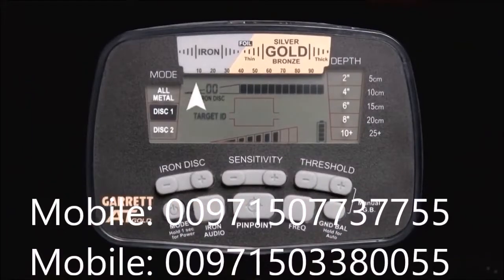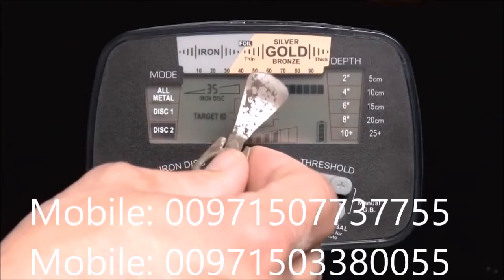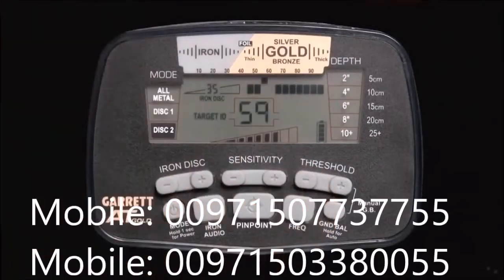There are twenty upper scale graphic segments for Target ID. When the AT Gold is switched into its Discrim 2 mode, notice that some of the lower scale segments disappear. The AT Gold will now only sound on targets represented by the remaining segments, but you will still see a Target ID cursor for every metallic target you find, including your discriminated targets.